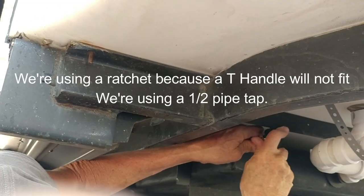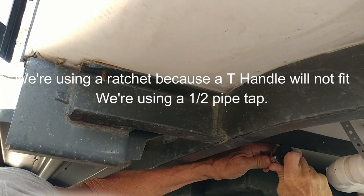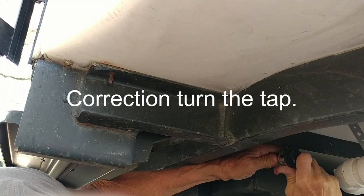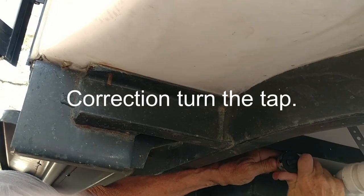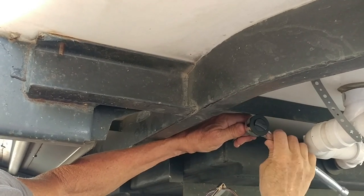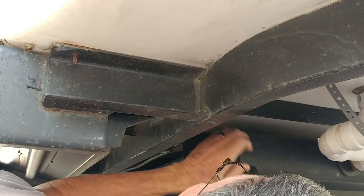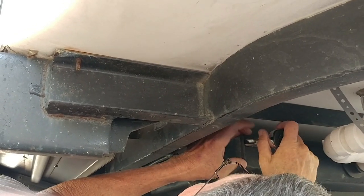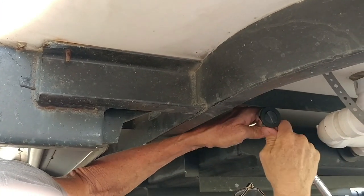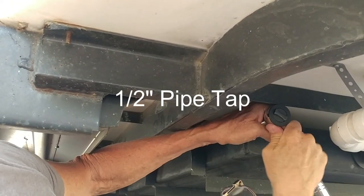Frank has the die on the end of a ratchet and he's going to turn the die and thread the hole. Is it 11/16th? Yeah, the hole is 11/16th and you're using a one-half die set.